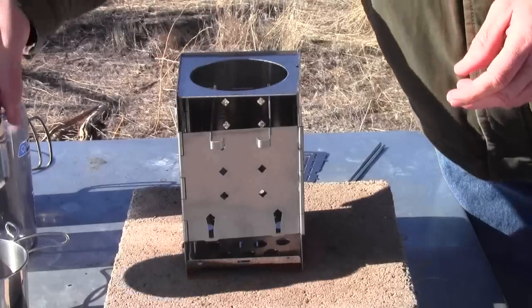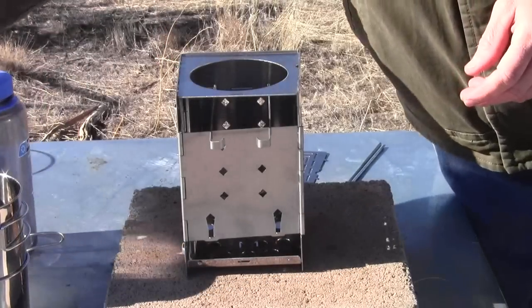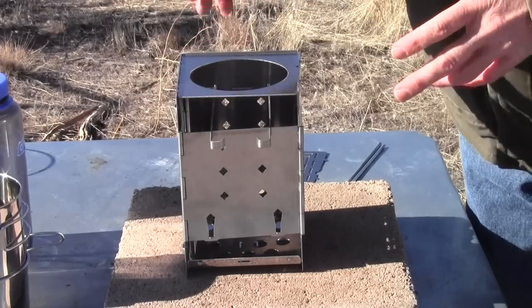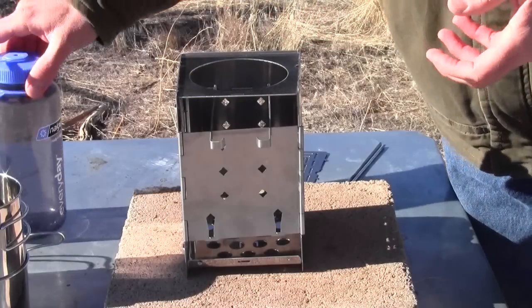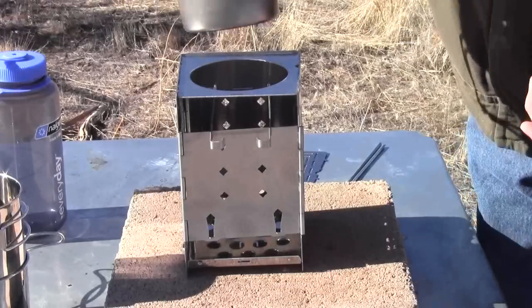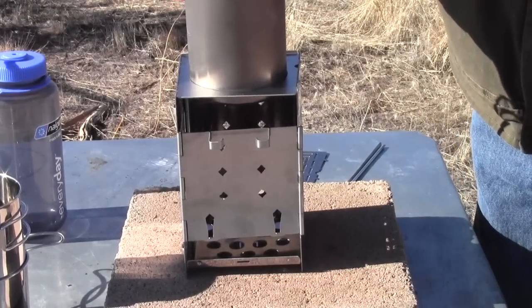Those are the three cups we've tested and confirmed work. I would imagine the Vargo cup will probably fit as well, if it's made to fit over a Nalgene bottle and isn't bigger than the Trek 700 — because there's not much extra space there at all.